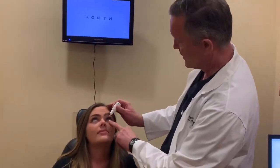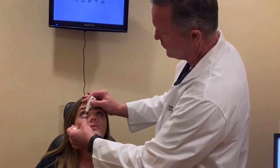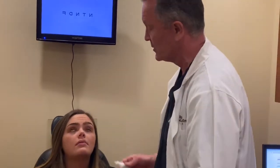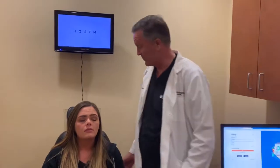Brooklyn, just look up for me. I'm putting a little proparacaine drop in — I like pulling the lower lid down, put a little drop, and then asking the patient to blink that around. Second, it's always easier if we tilt the patient back.